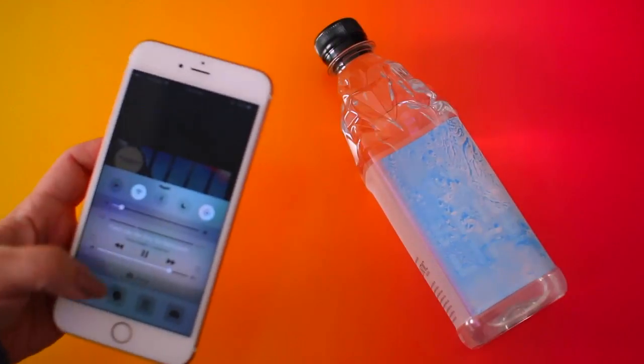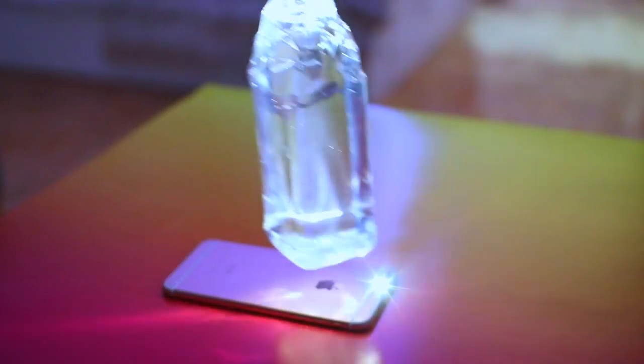Life hack number one is super easy. Obviously most phones come with some sort of app or feature where you can use the camera light as a flashlight, but sometimes that's really not quite enough. What you can do is turn on the flashlight feature, set your phone down on the table, and then place a water bottle on top of it. This will help magnify the light a little bit and make it brighter — great if you're in an emergency situation where your phone is all you have.